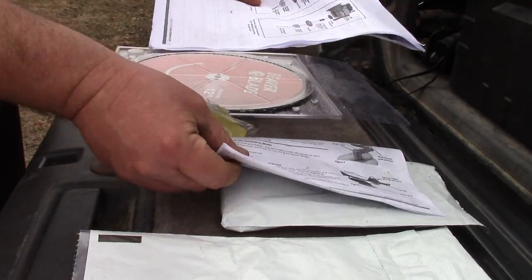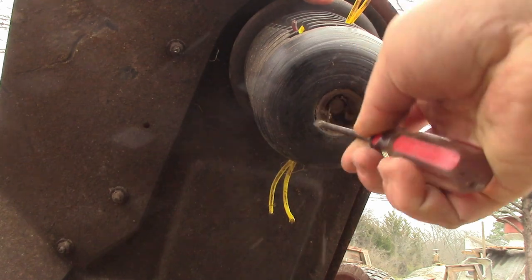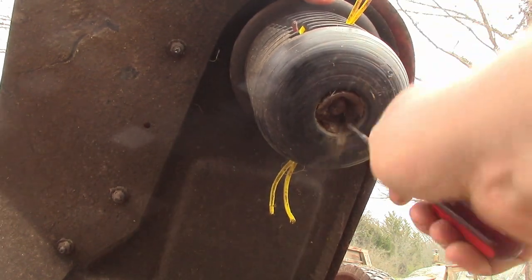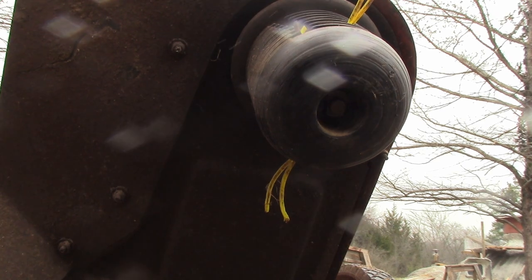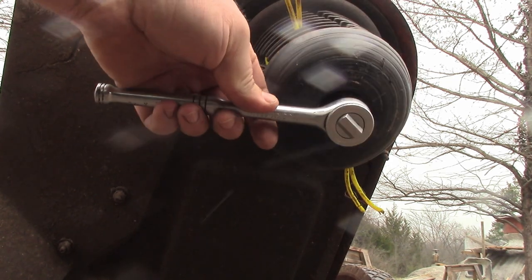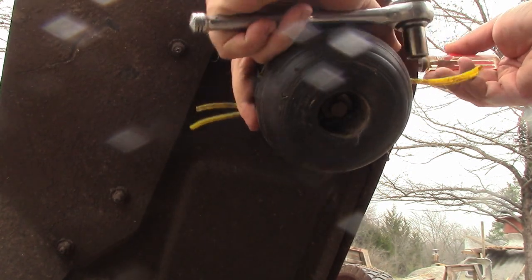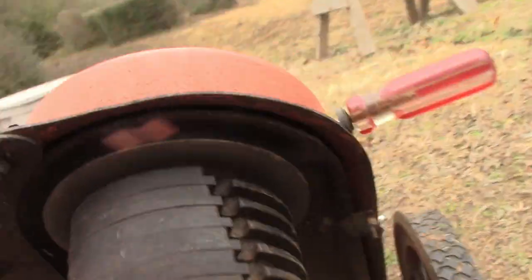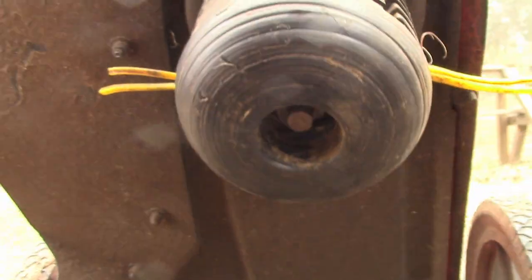Going to slap this on. Getting the mud out of here first to see what size bolt I have. Feels like a 12 — nope, it's a 13. Fits on there good. There's a little hole here that'll lock it in place, so I've got my screwdriver in the hole holding that in place.